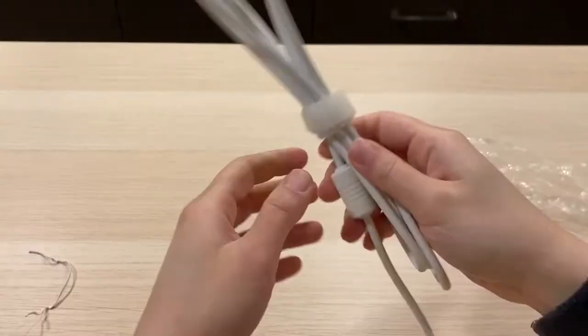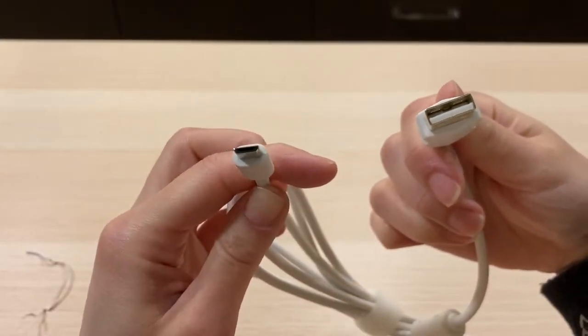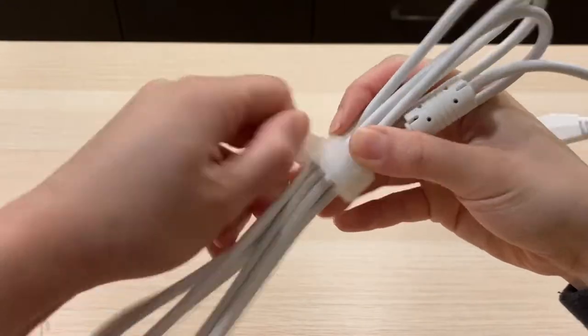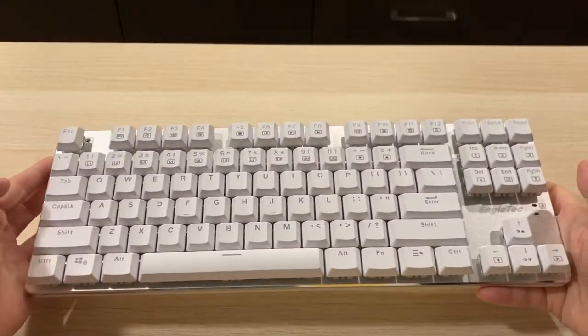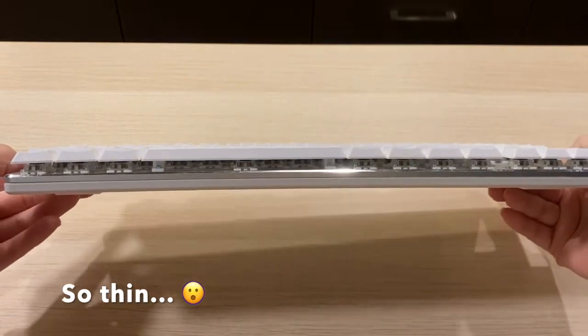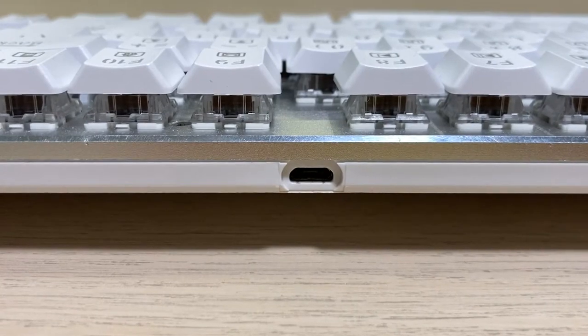Opening the box, we have a detachable micro USB cable. It is not braided or anything, but it has a nylon cord organizer. Taking the keyboard out of the bubble bag, it is way more beautiful than I expected. There is nothing on the sides of the keyboard, and we only have a micro USB port on the top.